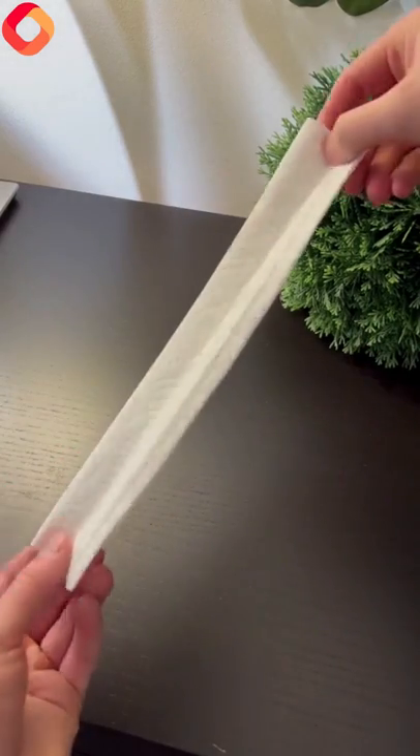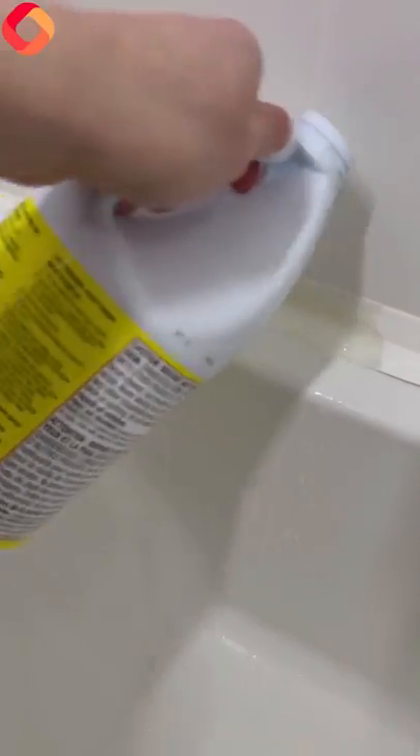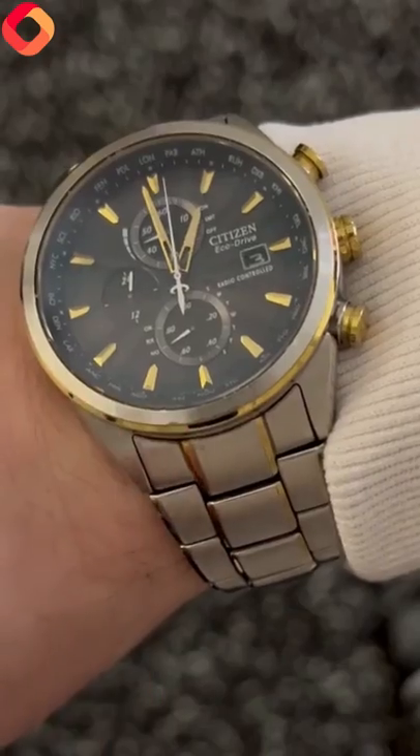Get a paper towel, fold it like this, put it on top, get bleach, saturate the paper towel with bleach, and let it marinate for 20 to 60 minutes. Once you get back, it should be gone.